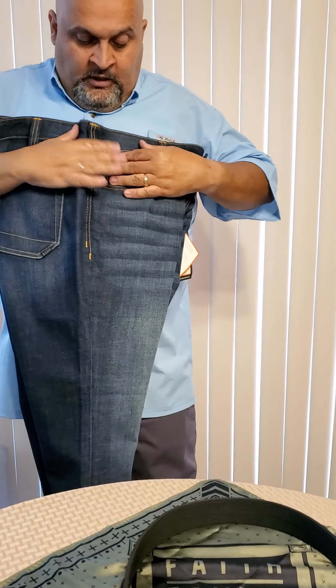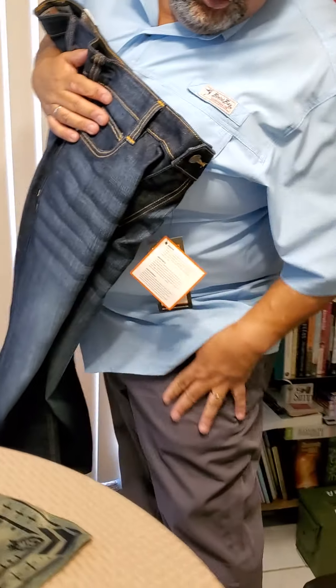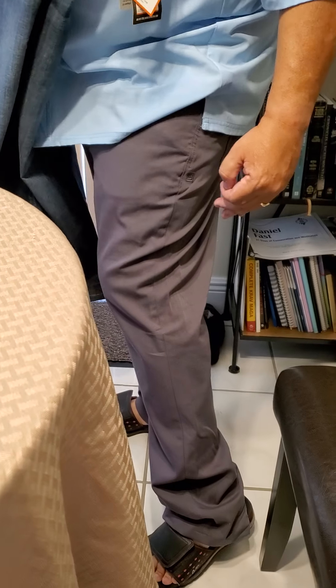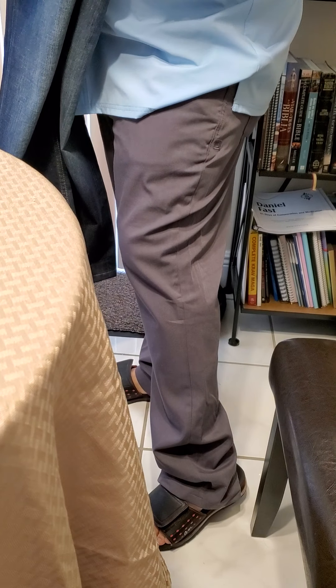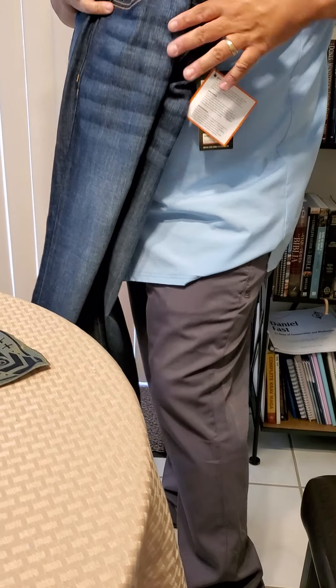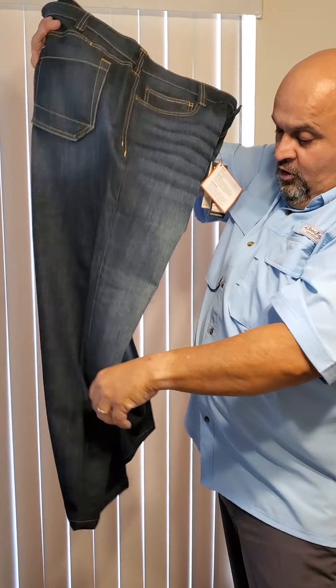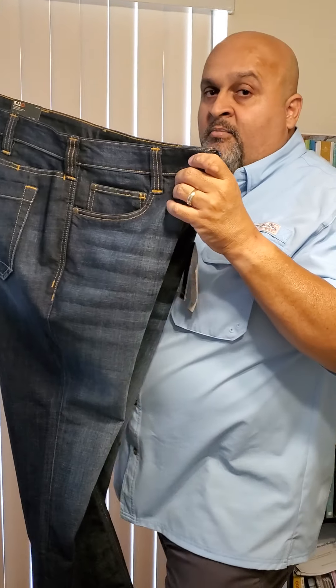Blue Alpha Gear also makes what they call the hybrid belt with Cobra buckles — male and female. The reason they call it a hybrid is because the full-size buckle is male and the female is a smaller buckle, so you can put it through pants and clip it on. I love those belts, but I'm using the low profile one right now because it's great for my situation.